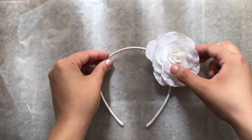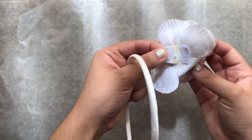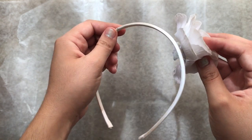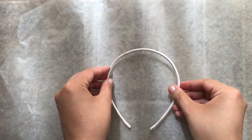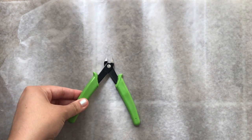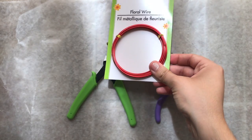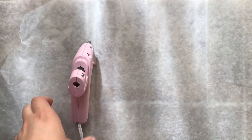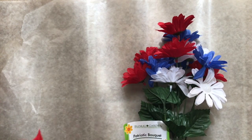The first thing you're gonna need for this Captain America inspired mini ears DIY is a headband — just an old one with the flower detached, since all you need is the base. You'll also need wire cutters, and make sure you have floral wire because that's thicker than normal wire.